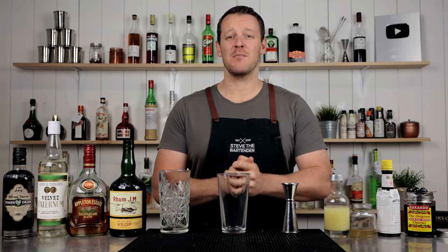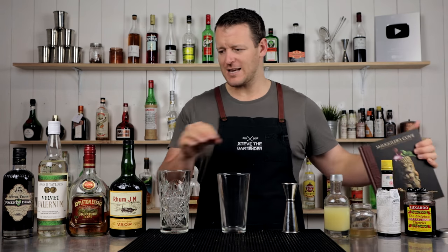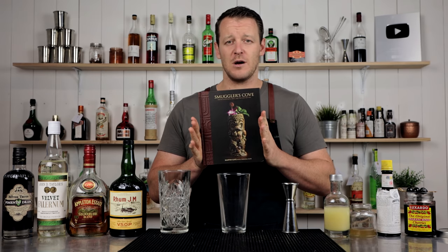Hi everyone, welcome back to the Cocktail Blog. I'm Steve the Bartender and today I'm showing you how to make Three Dots and a Dash. This was originally created back in World War II by Don Beach, the tiki god himself. And this exact recipe is an adaption based on that, featured in the Smuggler's Cove cocktail book.